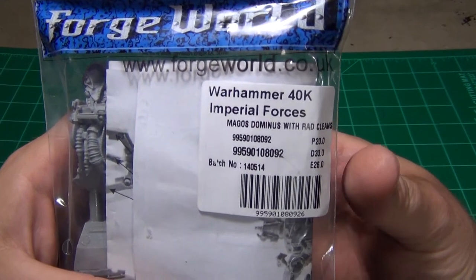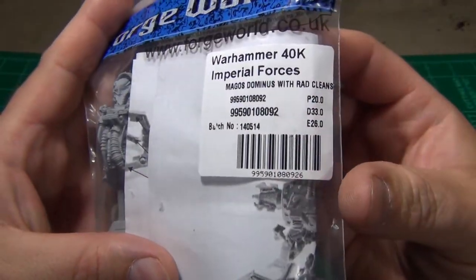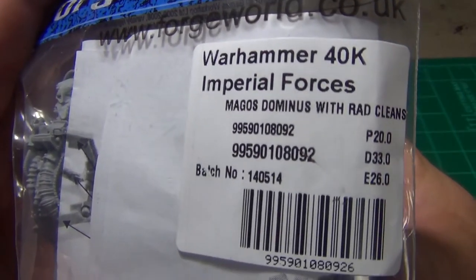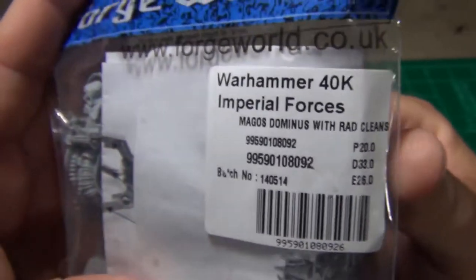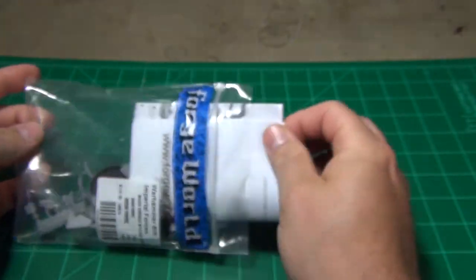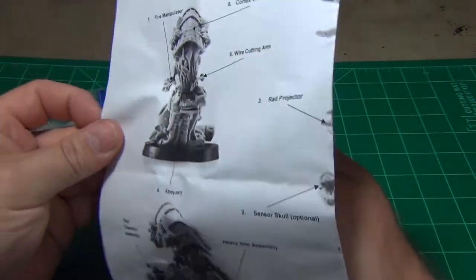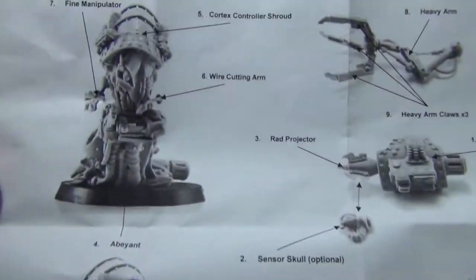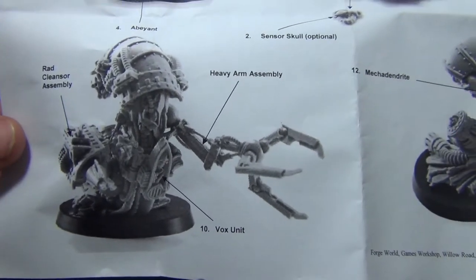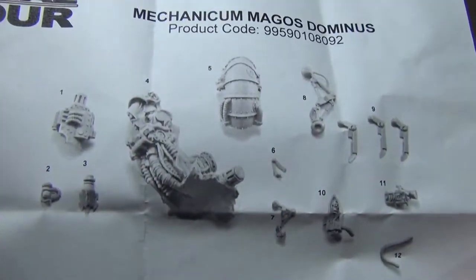We're going to be taking a look at a miniature from Forge World, part of Games Workshop's miniature line — their resin specialty company. This is a Magos Dominus with Rad Cleanser, part of their Horus Heresy line. I picked this one up — it's a nice model, but I needed enough to qualify for free shipping, and this was a choice I made to close that gap without going too much over.